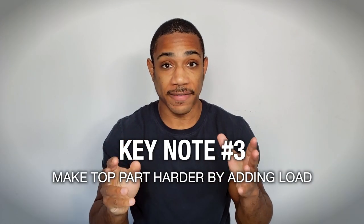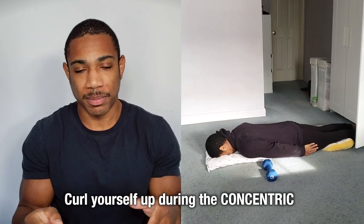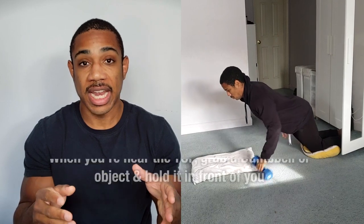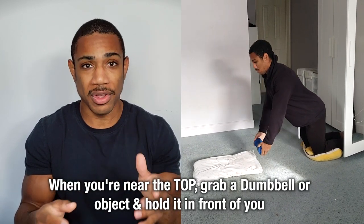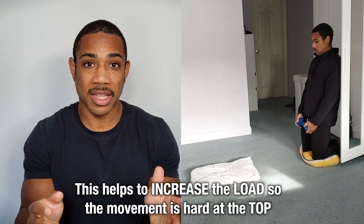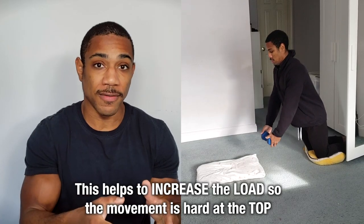Key note number three: the top of the movement will eventually get easy. When that happens, pull yourself up the same way as in the concentric, and when you reach near the top, grab an object and hold your arms in front of you. By doing that you'll increase the load and make the movement difficult at the top as well.